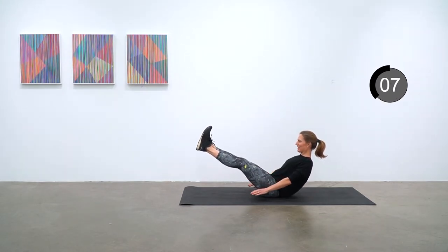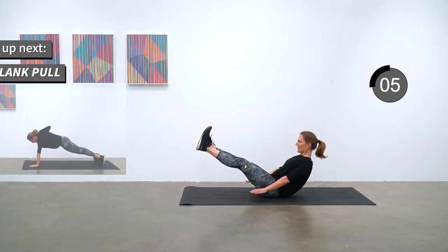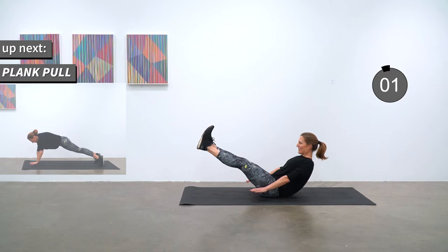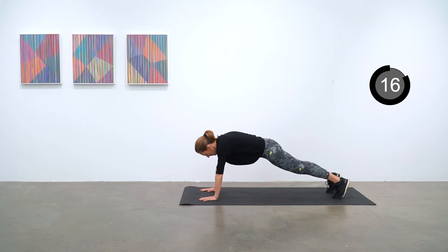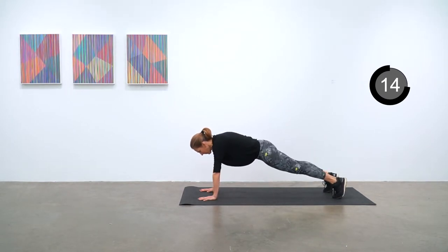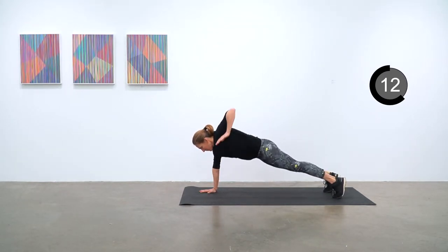Next up is Plank Pull. On your front in a high plank position and pulling with one arm, then the other, and repeating that for just 12 more seconds.